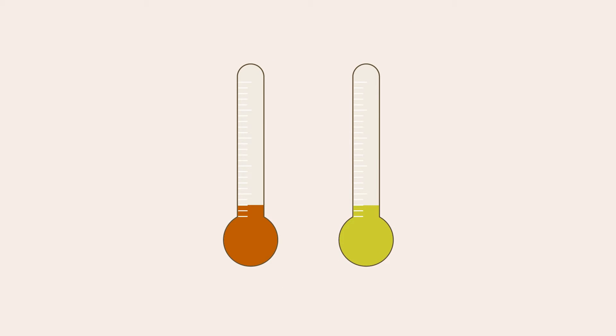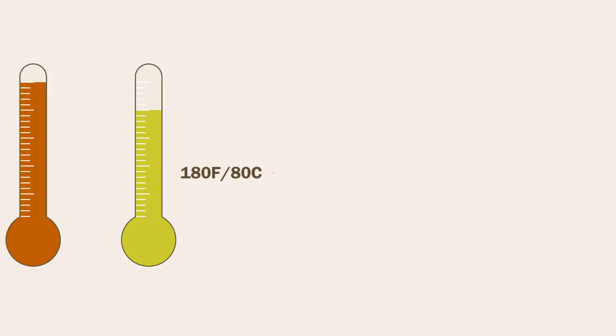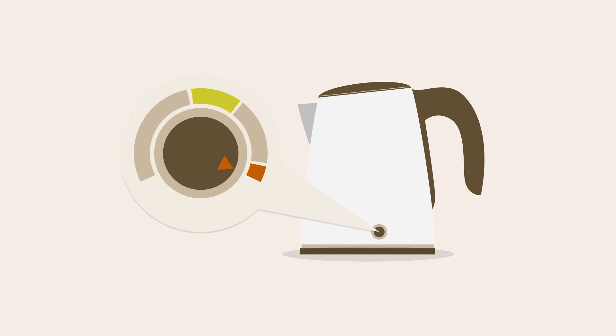Be sure to use the right water temperature: boiling for black and herbal teas, and cooler water for the more delicate greens and whites. For best results, please invest in a variable temperature kettle.